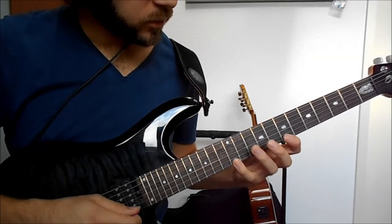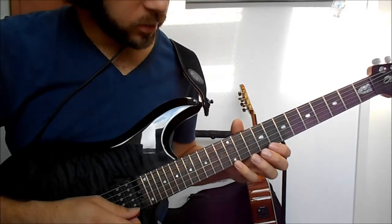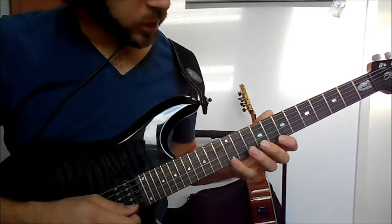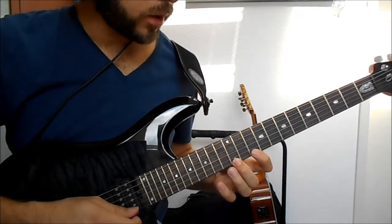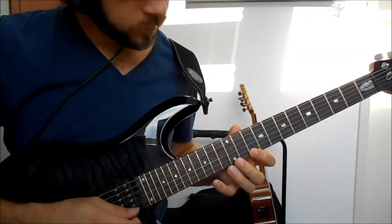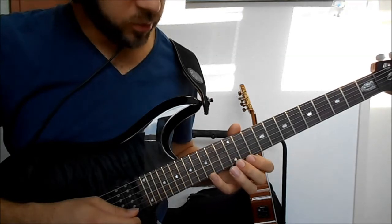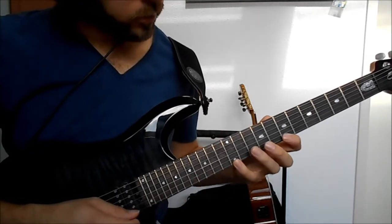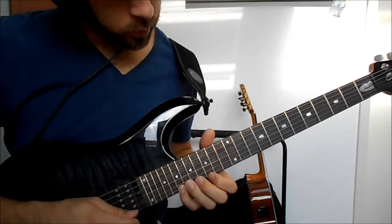In the first section we have this, then we slide with our pinky from the 12th to the 15th fret. Then with the middle finger and index finger we do a pull-off from 12 to 10, and then we play 12 and 15 again and then slide up towards the 19th fret.